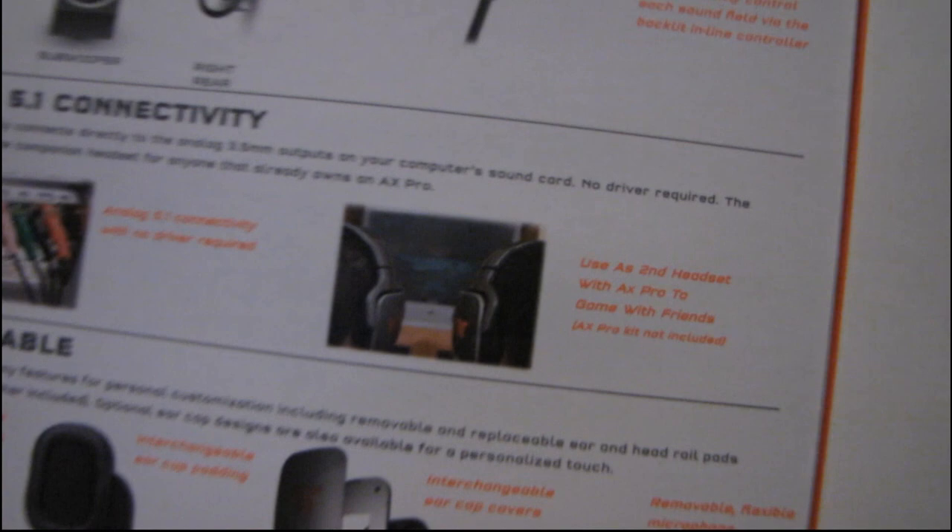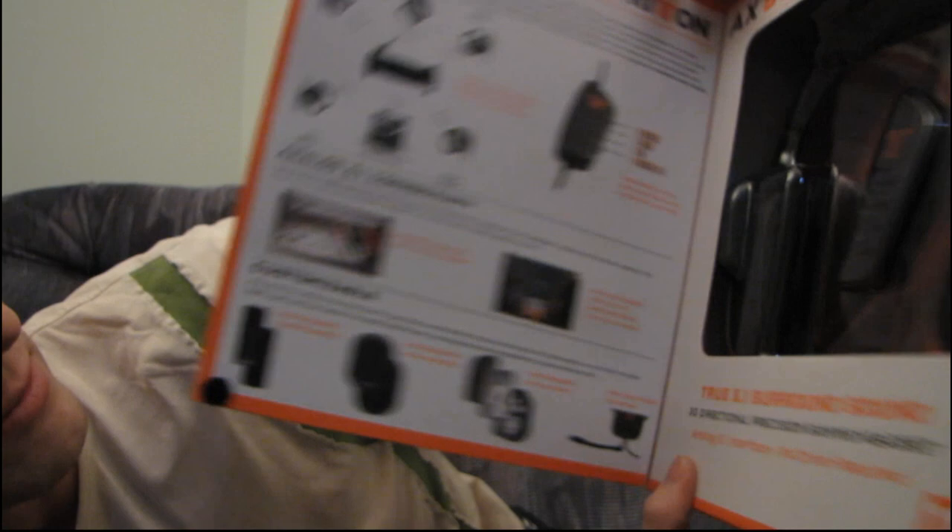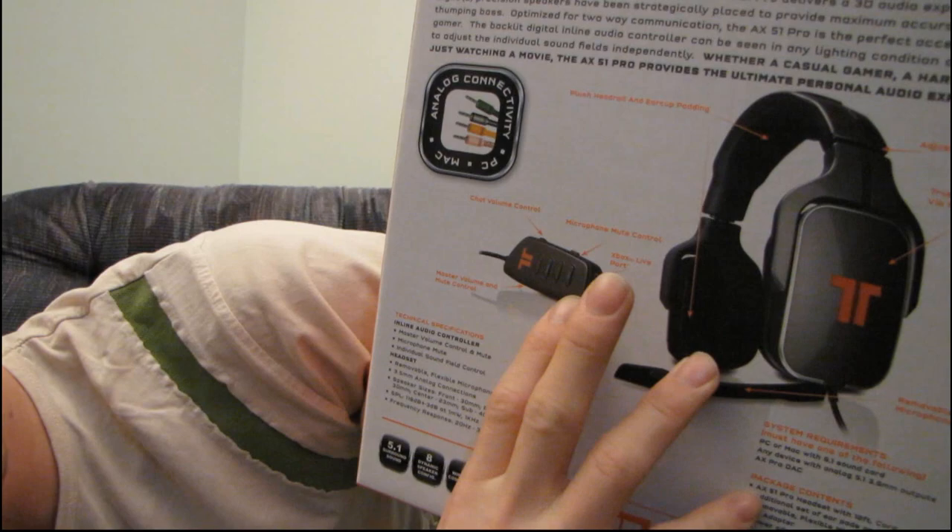You can plug two of them into the AX Pro to game with a friend on a console. You can interchange the ear cup padding, you can change the head rail padding, and it has a removable flexible microphone and an Xbox Live port.